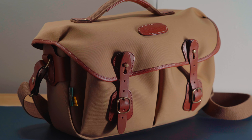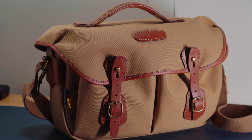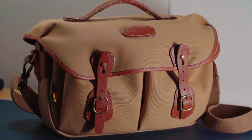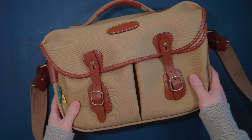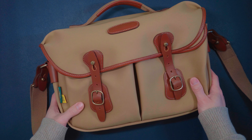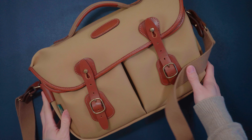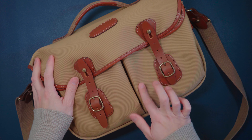Not only does it look very stylish, but it keeps water out and keeps your gear dry. I've used it in the rain multiple times and it still stands up till today. In fact, I spilled hot chocolate on it once by accident. As you can see, I wiped it off right away and you can hardly see any stain on it. So that tells you something about this canvas material.